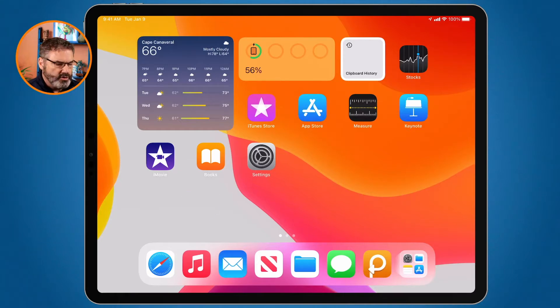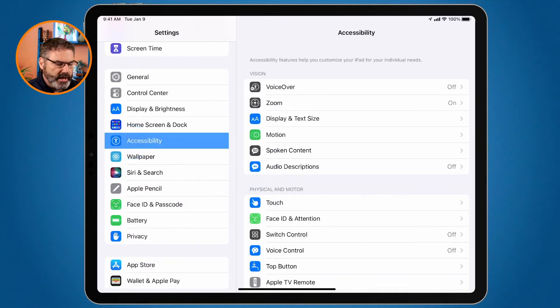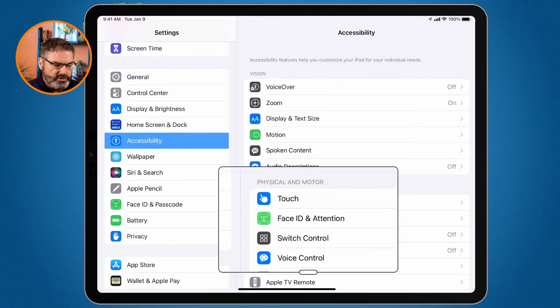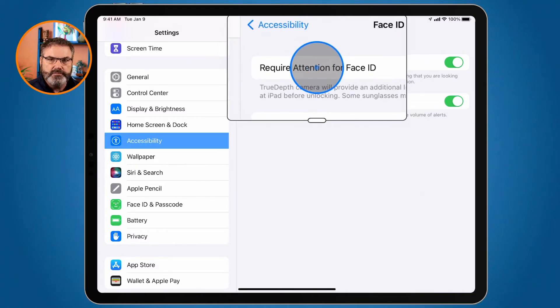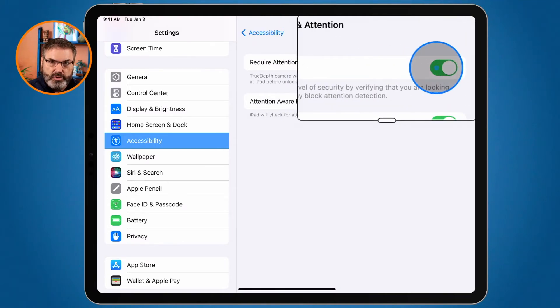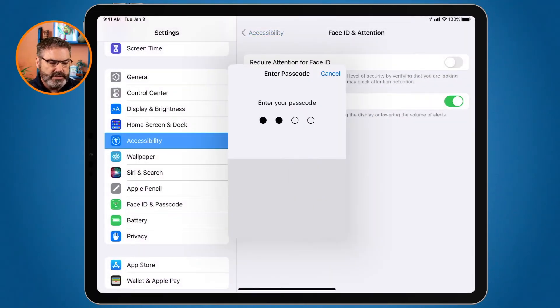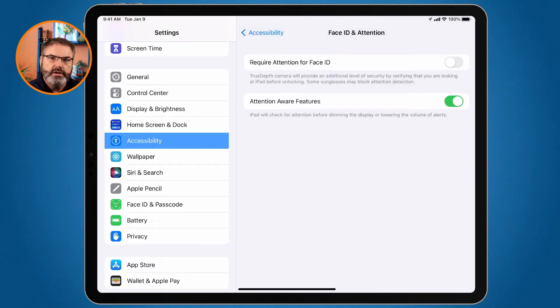To turn it off, go to the Settings app, then go to Accessibility. Under Accessibility, we have an option for Face ID and Attention — this is where we can turn this feature on and off. Tap on it and you'll see 'Require Attention for Face ID.' This is on by default. I'm going to turn this off, and I'll need to enter my passcode to confirm, since it does make the device less secure.